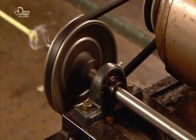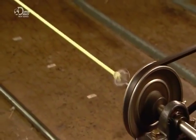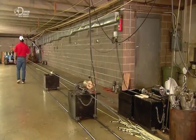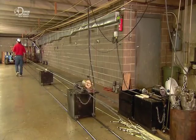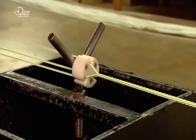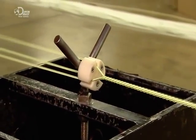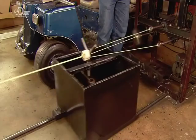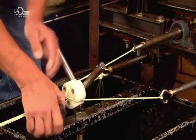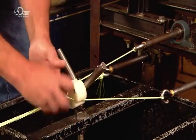The twisting force pulls the two boxes towards each other. The rope maker puts a certain amount of weight in each box and that determines the stiffness of the rope. A rope this length takes about five minutes to twist.